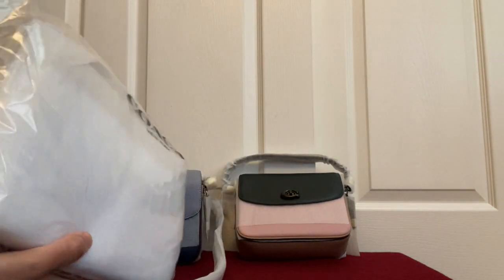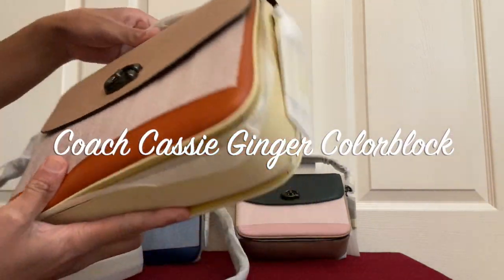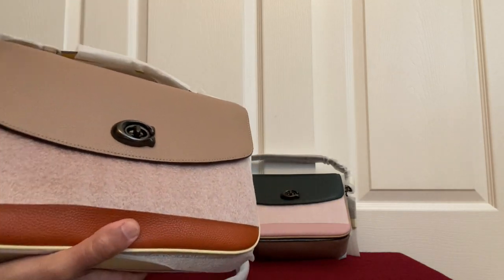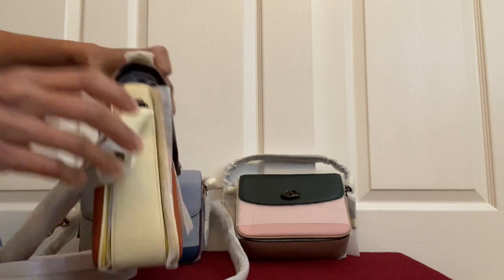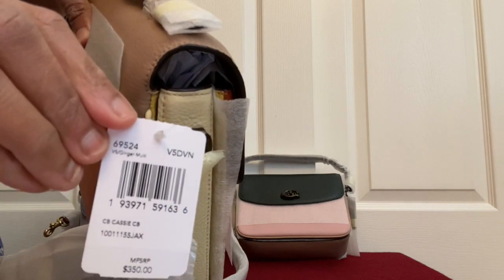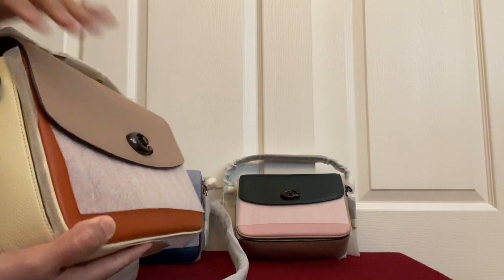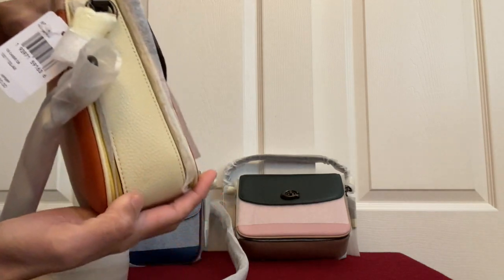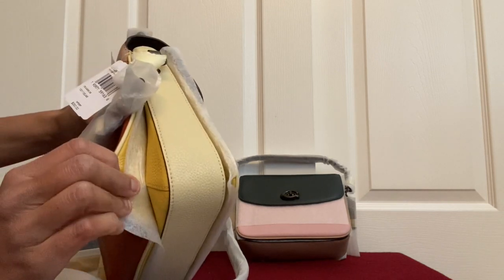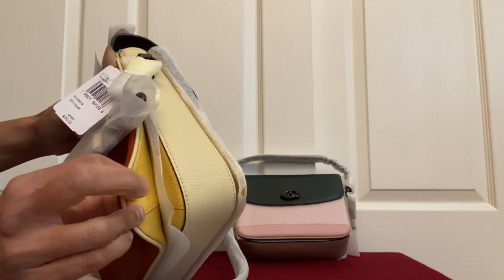The last one is another Cassie — this is the ginger Cassie. It's a beautiful pebble leather and again it's color block: tan and ginger. Looking at the tag it just says ginger, but this one also comes in three colors — there's a tan, a light yellow or cream kind of color, and they alternate.